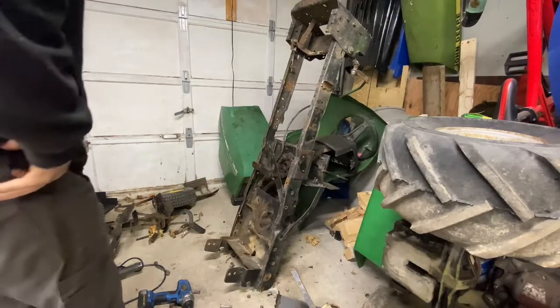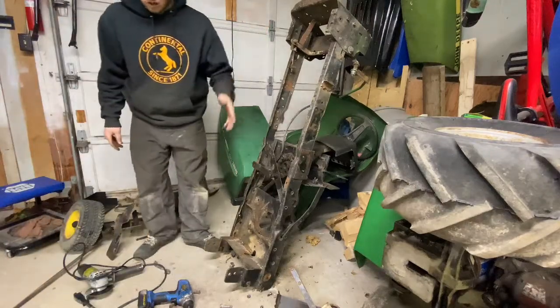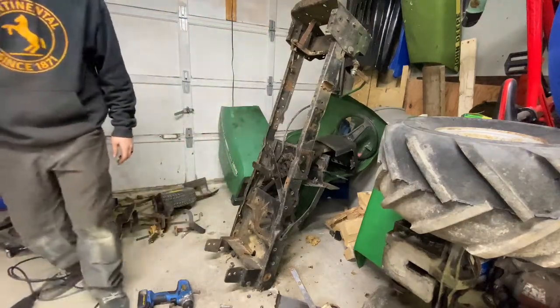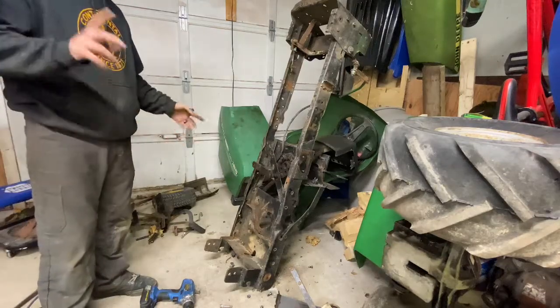So the last step: now that I've gotten that loose and determined how to get it loose, I'm going to have to drop this back on and then take that front piece out, and then we will be on to the bench.